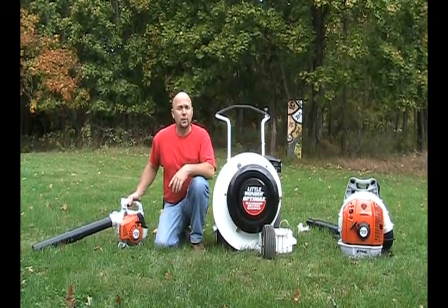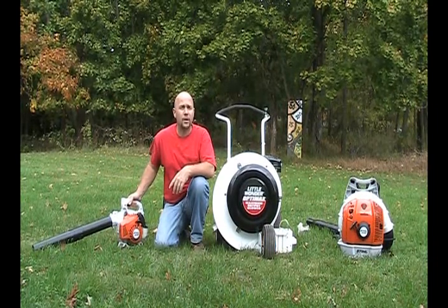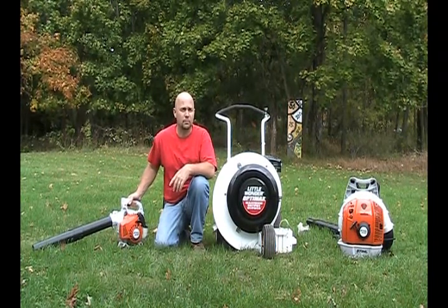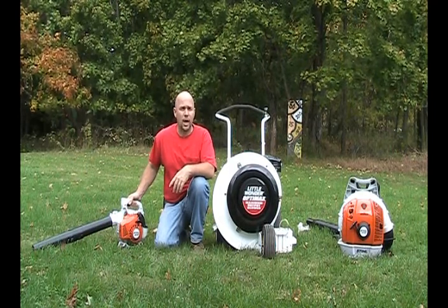The first thing we want to do is ask you how much property you have and determine how many leaves you need to move. This will guide you to the right piece of equipment for the job.